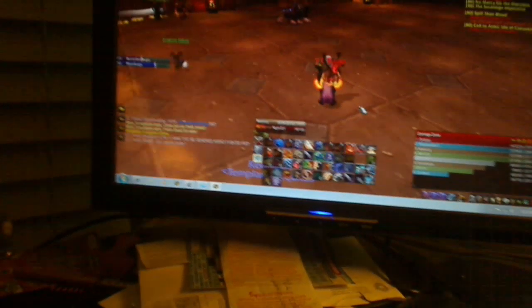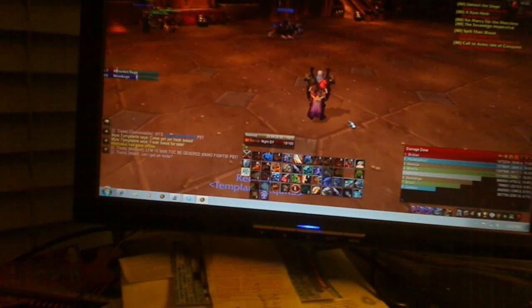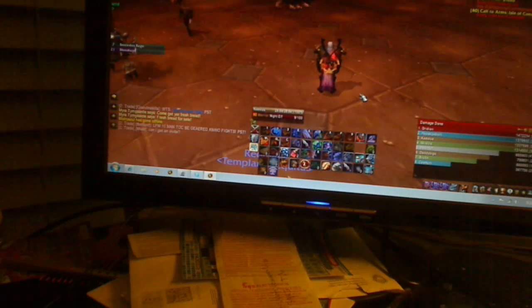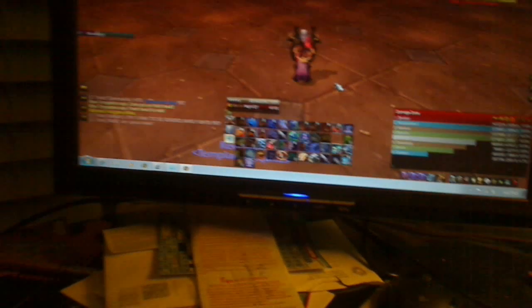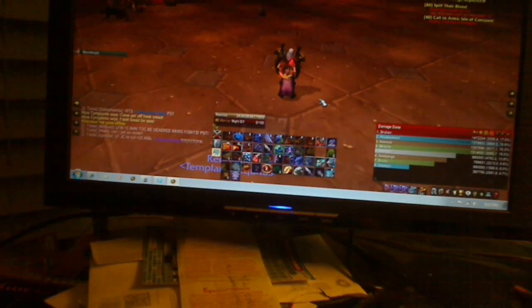Unfortunately I have to use the mouse to run around, but that's not a big deal. I got my four main abilities: whirlwind, blood thirst, cleave, and then victory rush — just basic PvE moves. And as long as you know how to do rage management and everything, you should be okay.